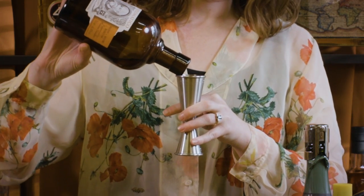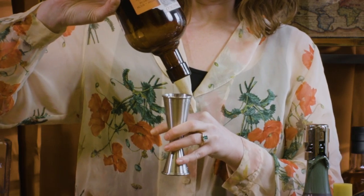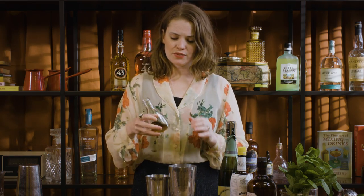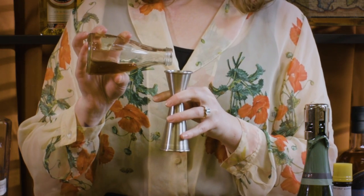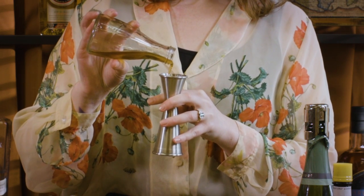It is International Rum Day at the moment, so a timely cocktail — perfect amount. And then about 20 mils of sugar syrup. I'm actually using a little brown sugar syrup here so it's a bit richer and will be a bit more present in the final drink.